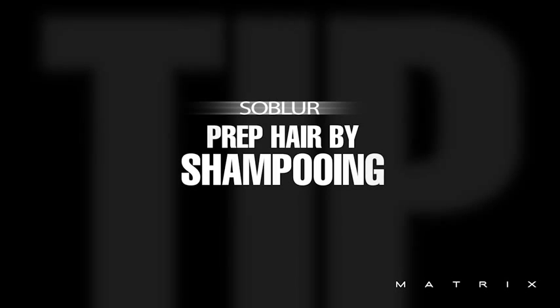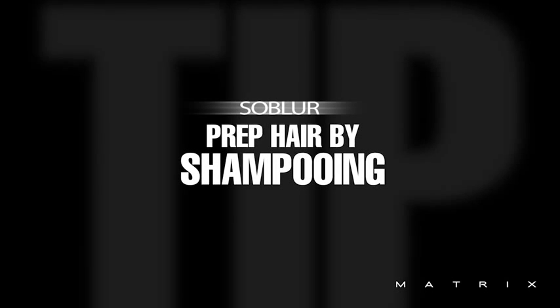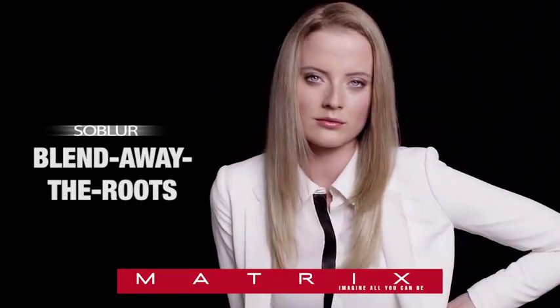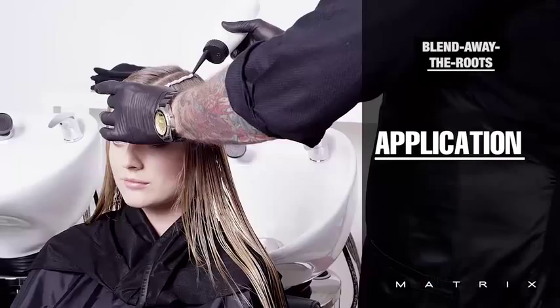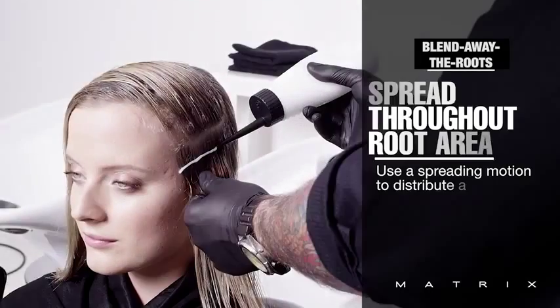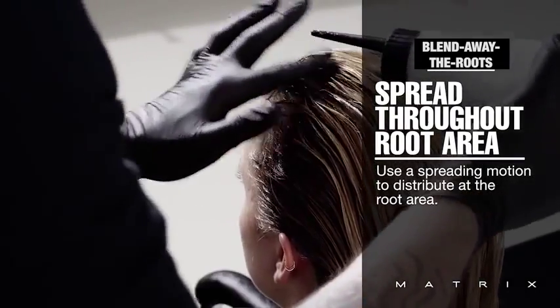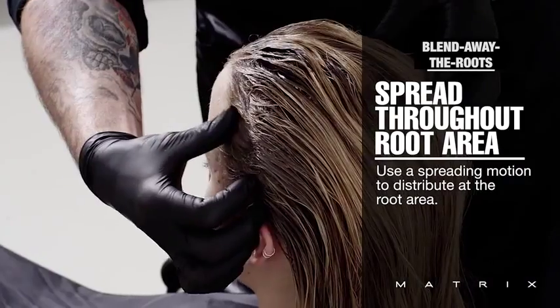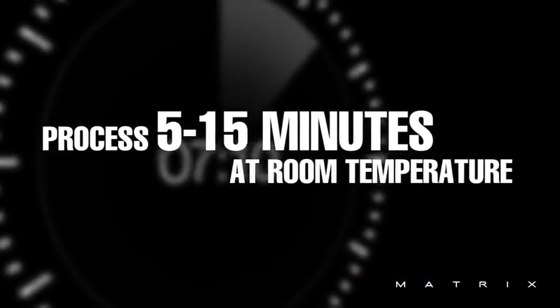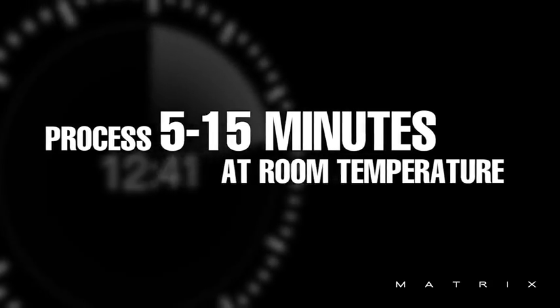When applying to damp hair, you can prepare the client at the basin by shampooing and ensuring the hair is towel dried well. When applying a root blur service, create a center parting, applying the product swiftly using a spreading motion with your thumb. Work through the hair quickly, ensuring the product is spread evenly in the new growth area. Process at room temperature from five to 15 minutes until the desired effects are reached.